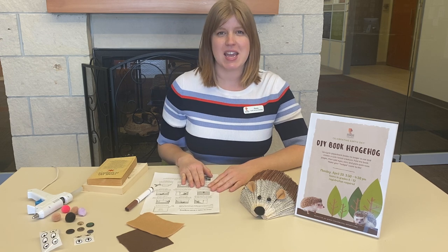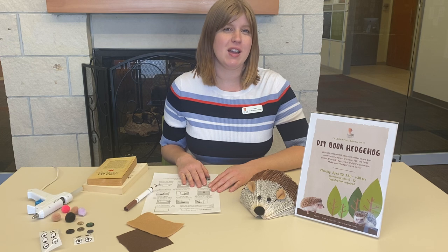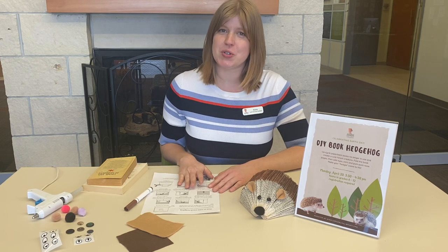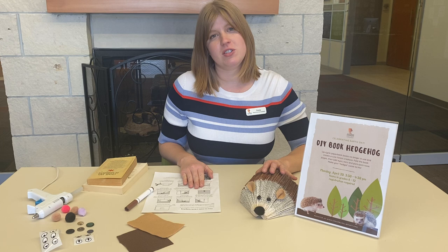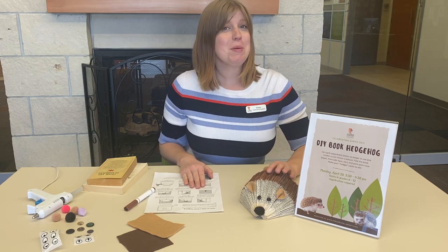Hi everyone, my name is Casey and I plan teen programming here at the Cedarburg Public Library. In celebration of Earth Day, which is Wednesday, April 22nd, we wanted to plan a program for teens to come and make their own recycled woodland creature out of old paperback books.